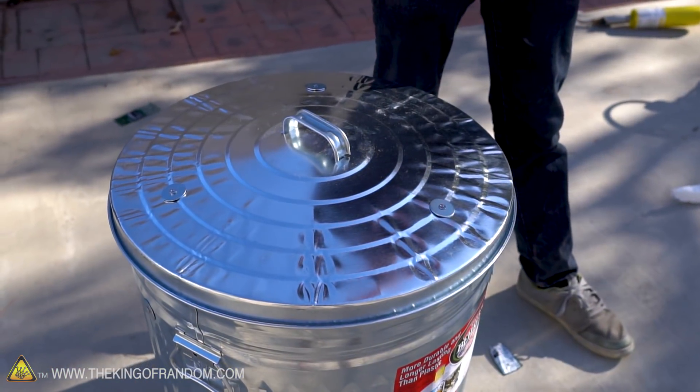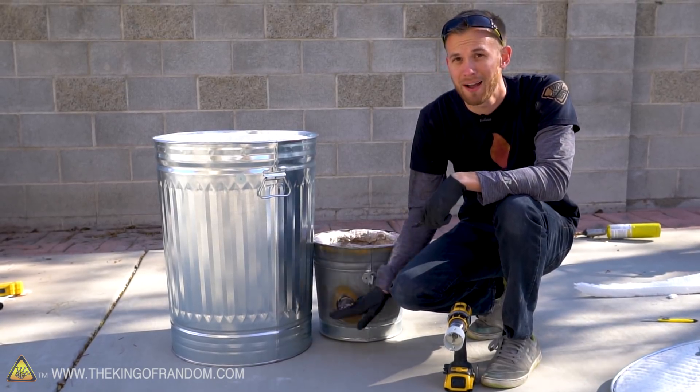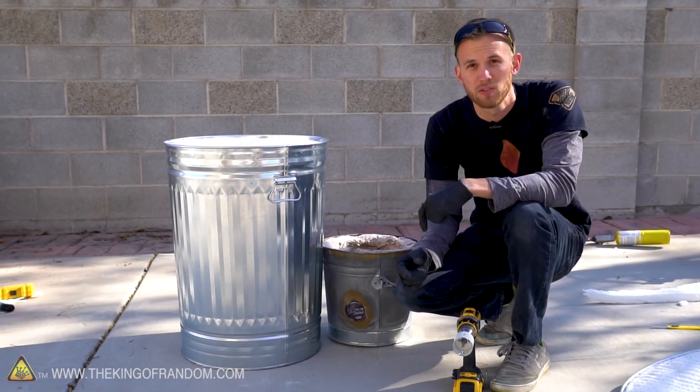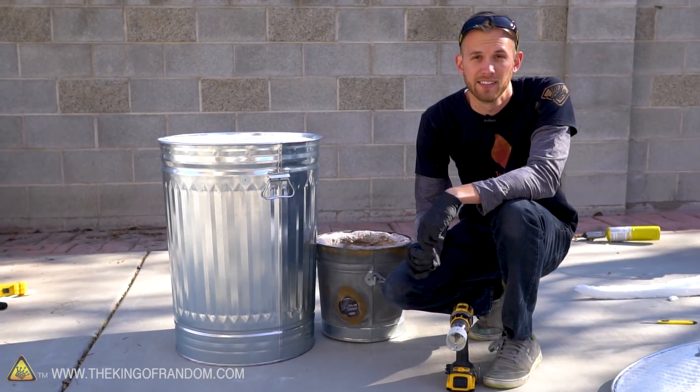Now we've got a very well insulated trash can but no way to add heat, so let's drill some holes into the sides and the lid so we have a place for the propane heat to go in and for some ventilation to go out. I'm going to try and make the holes in our large foundry at the same height off the ground as the holes in our mini foundry, that way the wooden blocks we use to support the burners will work at the same height.